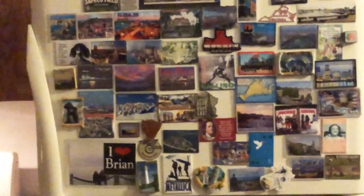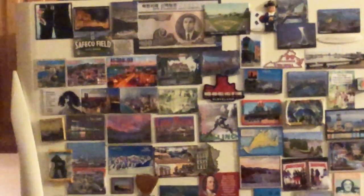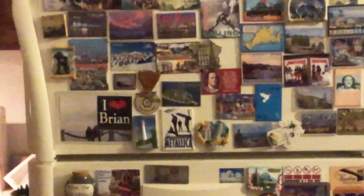Let me show you my travel magnets while the noodles drain. All sides of the refrigerator have them. That one over there is a Slice of Brooklyn Tours magnet — my friend Tony's tour. I highly recommend it if you're in New York and want to get to know Brooklyn better.